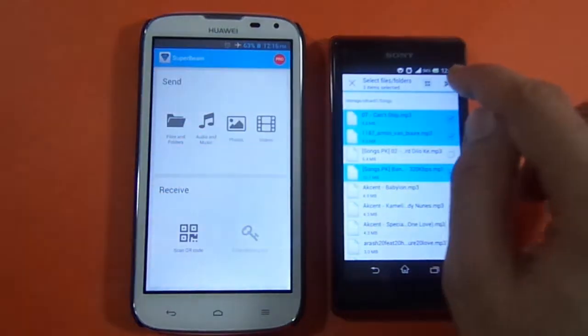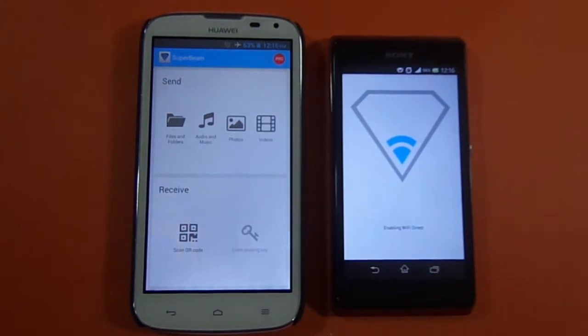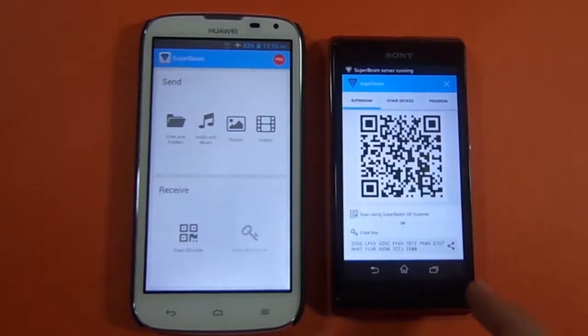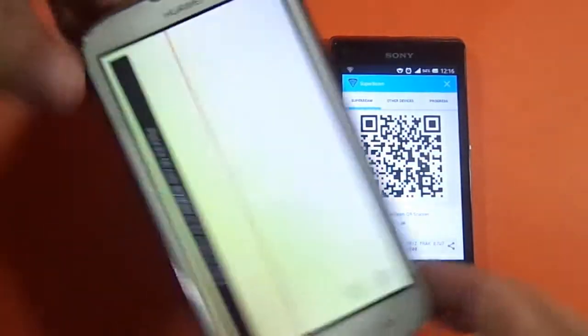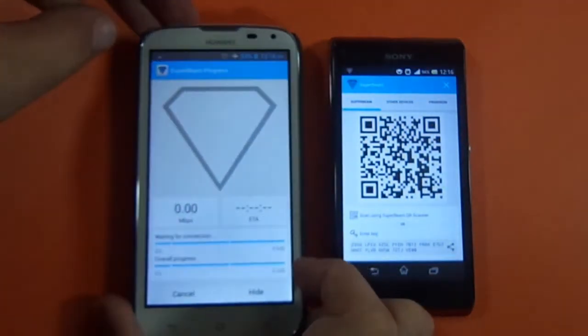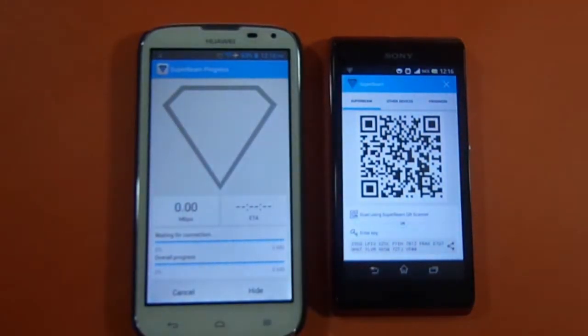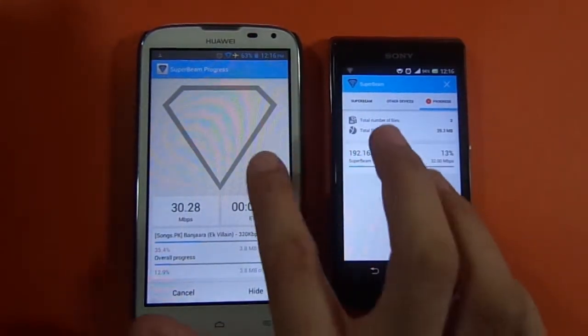Now I'm going to send them to my Huawei. What it's doing is opening a server for SuperBeam on my Xperia L — so the Xperia L is working as a Wi-Fi server and the Huawei G610 is working as a client. Once it takes the picture of the QR code, that acts as a code or password to initiate the transfer.